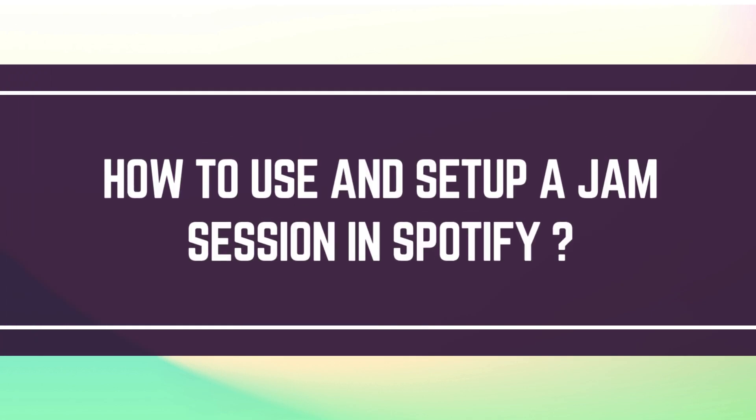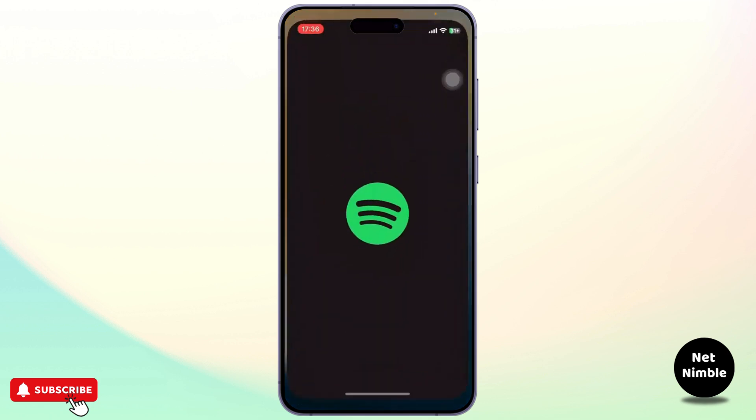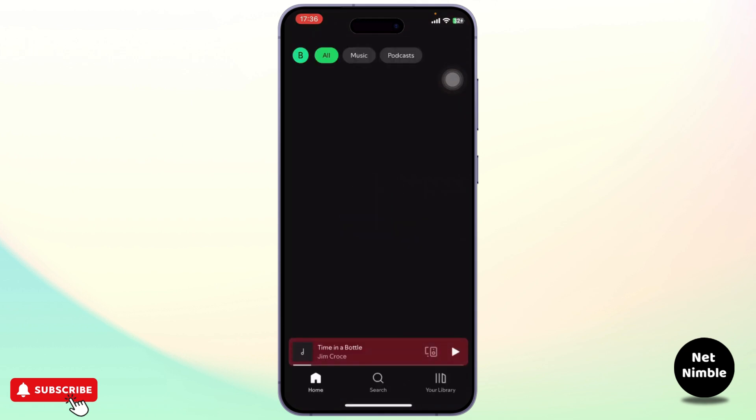How to use and set up a Jam Session in Spotify. Hello guys, this is Aricus and welcome back to another tutorial video. In today's video I'll teach you guys how you can use and set up a Jam Session in Spotify, so without any further ado let's dive right into it.